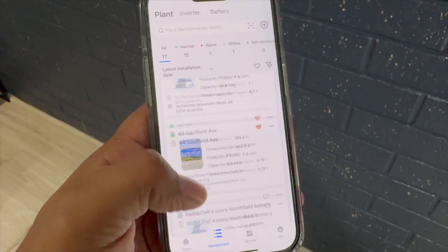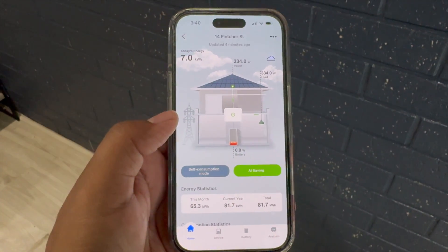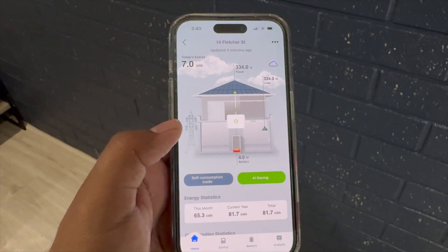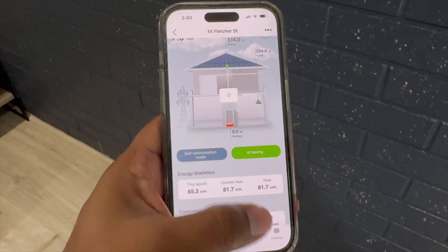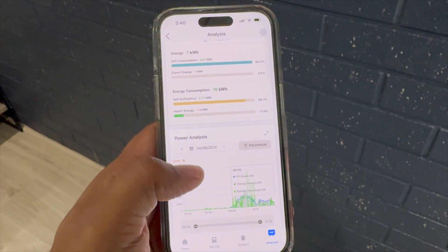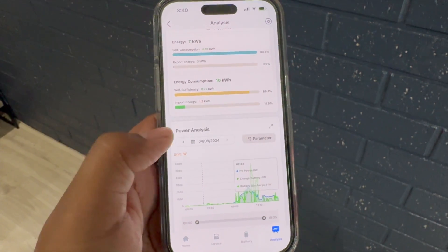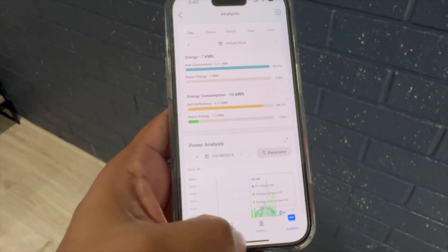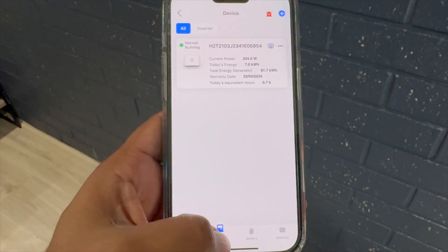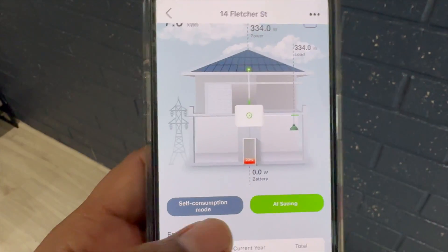Everything is visible in the app called Ali Keeper, where you can monitor everything online once the battery is connected. I'll pick one of my clients to show you how the app looks. At the moment the weather isn't ideal so solar is only producing 304 watts. In the analysis section you can check how much solar has been produced, how much the battery has contributed, consumption, self-consumption, and you can view this data daily, weekly, or monthly. You can also adjust some battery parameters directly in the same app.